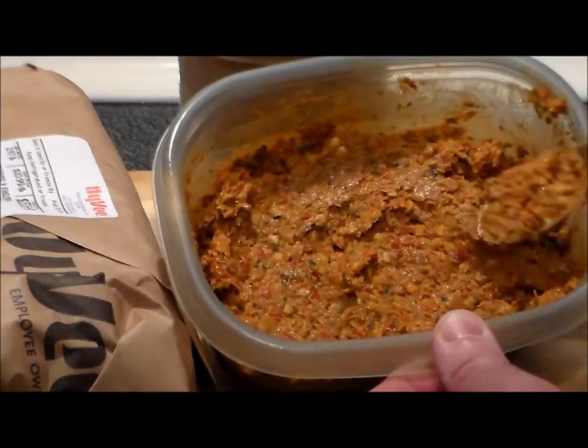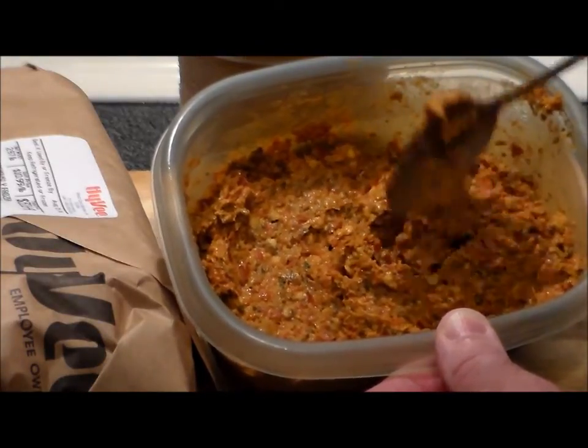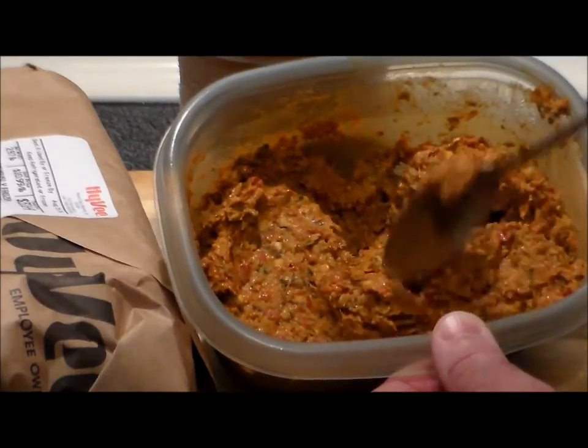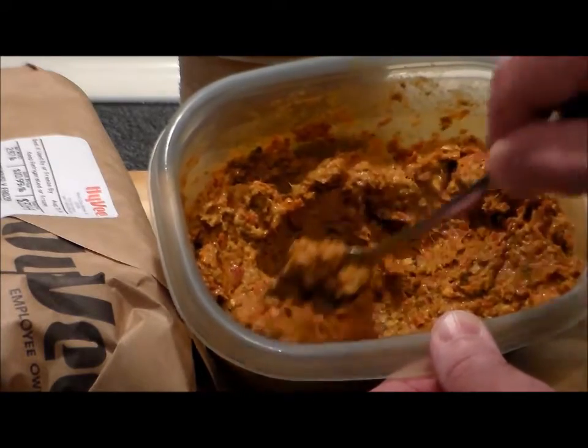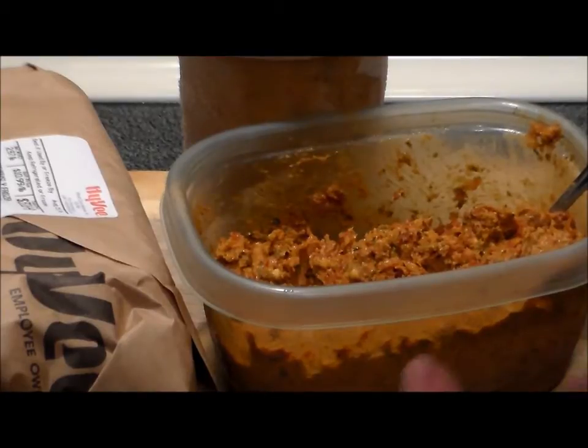There are several companies that make harissa paste in both tube form and in jars that come from France, and you can buy them online at Amazon — I'm going to give you the link below. As you can see, it's fairly thick and rich with flavors. The bakloudi pepper is not hot at all; it has a very nice smoky flavor, very mild.